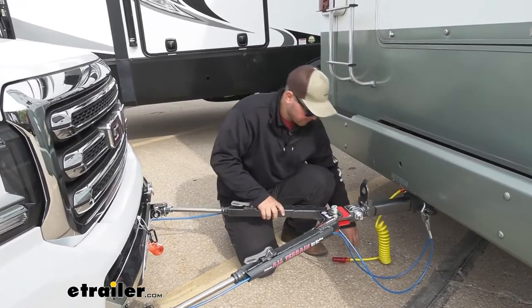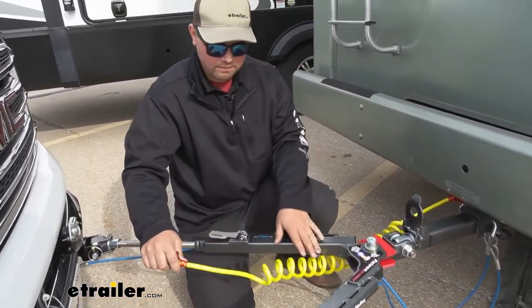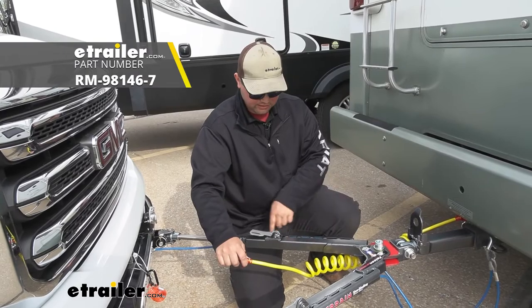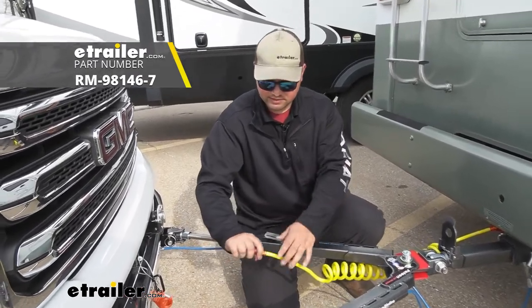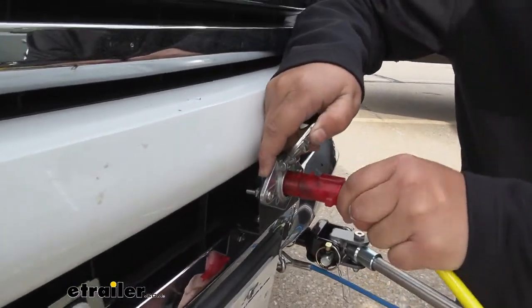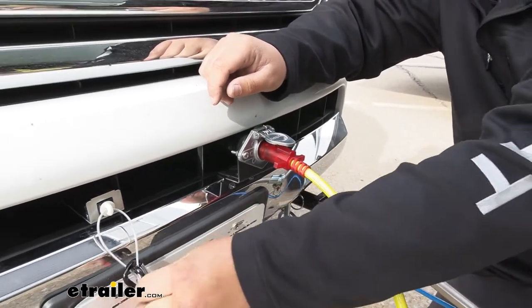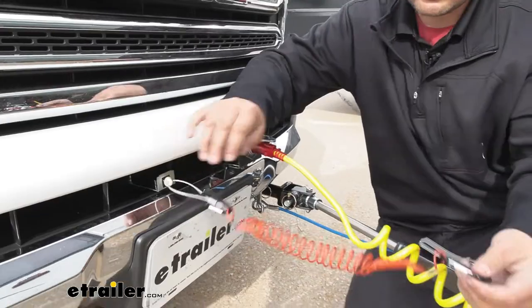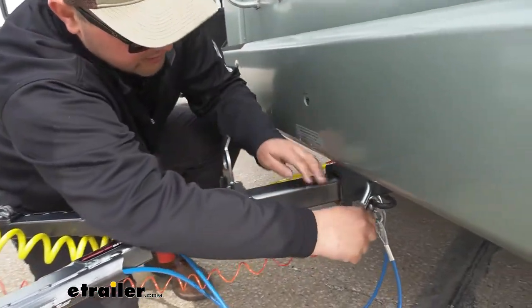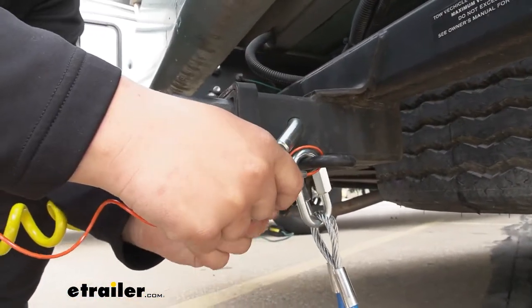Now that we have our safety cables hooked up we can grab our diode wiring. Since our customer is doing a six pole to six pole we don't have a straight cable to go through the channels, but if you're doing a normal seven to six you can pick up a straight cable that runs right through these channels to help keep it protected. We'll lift up on our cover, slide that into position, plug it in. Now we're ready to do our breakaway cable — grab our carabiner clip, go right under everything, take that carabiner, push it through our safety chain loop and hook this back to itself.